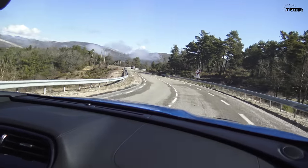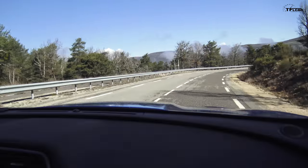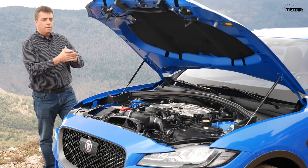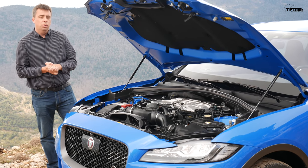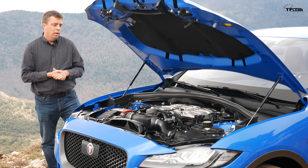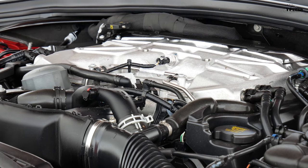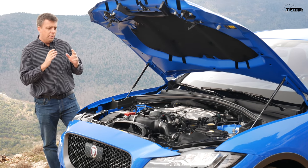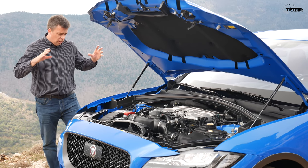This is the 5-liter supercharged V8 — and it's a glorious Jaguar engine. It's a very familiar engine, the 5-liter supercharged V8 that you know and love from other cars like the F-Type. It's also in the Range Rover Sport SVR with slightly different tunes. This particular engine is rated at 550 PS, or 541 horsepower, and 502 pound-feet of torque, mated to an 8-speed automatic transmission.